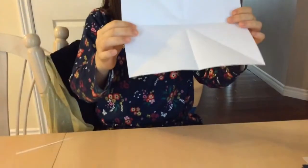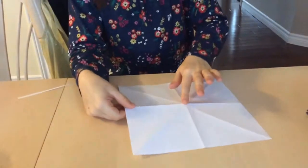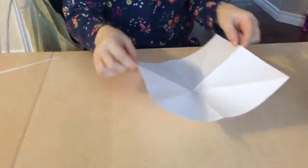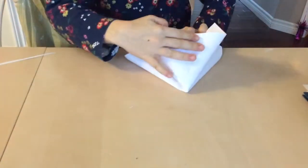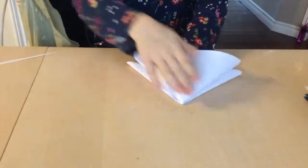You should have like this type of shape, and now watch closely — this is one of the most difficult parts. You're going to take these two edges and push them together and then push it down flat.